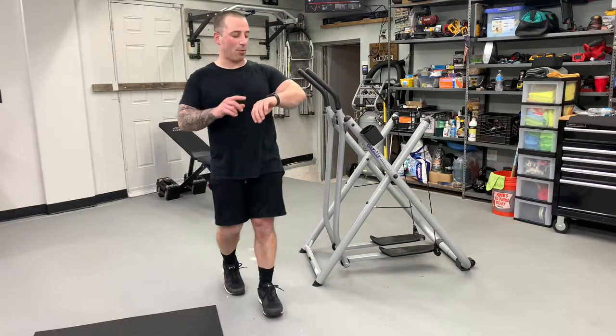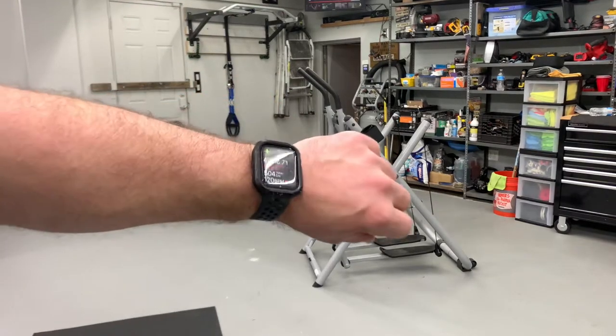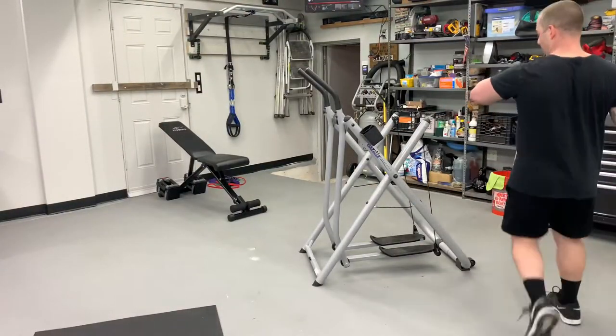I'm going to show you guys. I have my Apple Watch on and my heart rate right now is about 127. I'll get on this thing for a minute hard. There's no resistance on this.